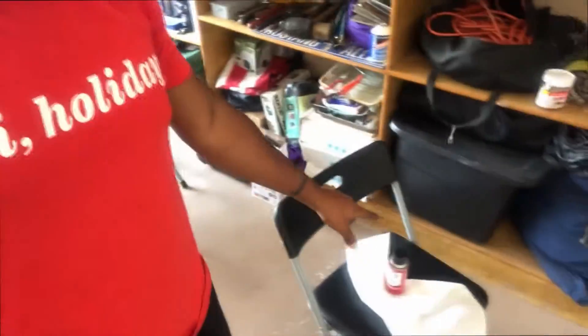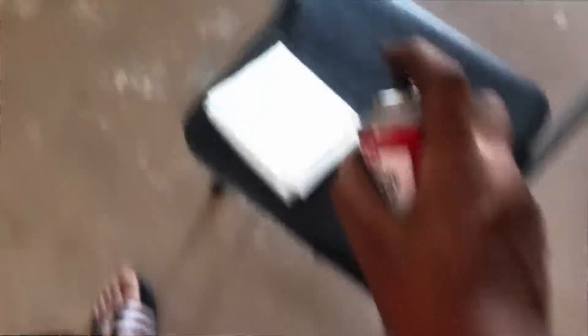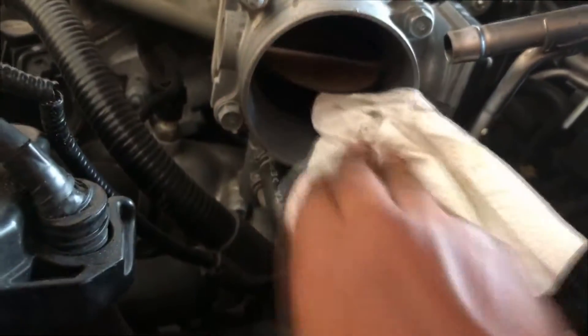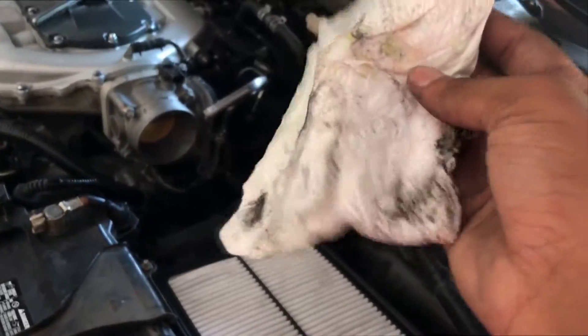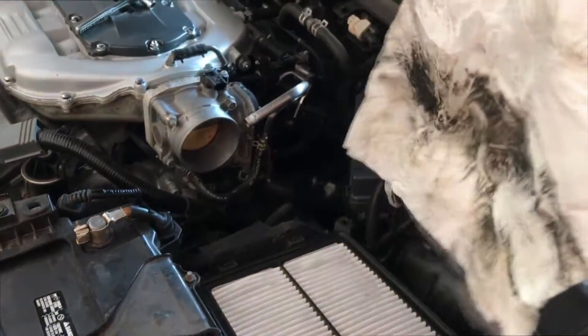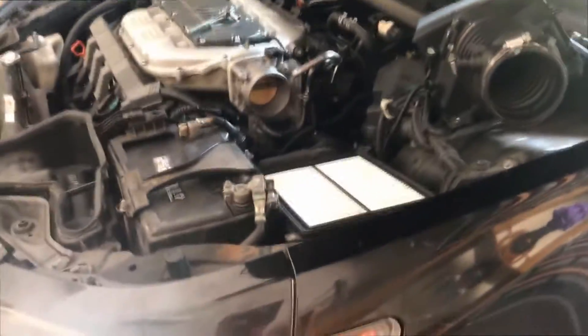What we're gonna do is get the throttle body cleaner and some napkins, spray it on the napkins, and just clean the inside of the throttle body. So I have my throttle body cleaner spray here on this napkin - just wipe it down on the inside, that's basically it. After cleaning the inside of the throttle body, this is the result. As you can see it was pretty dirty and nasty inside, but I was able to clean it pretty well. It's pretty clean now - just good regular maintenance to do.